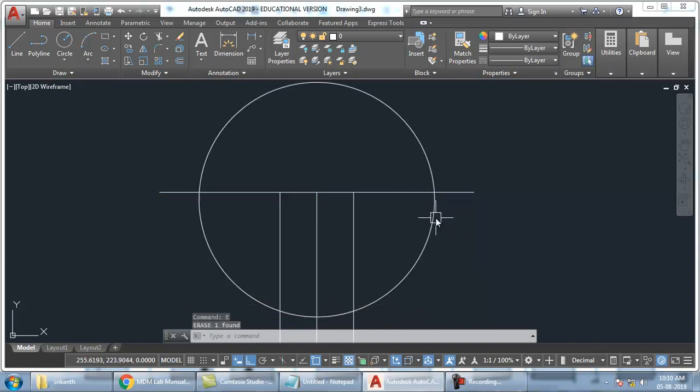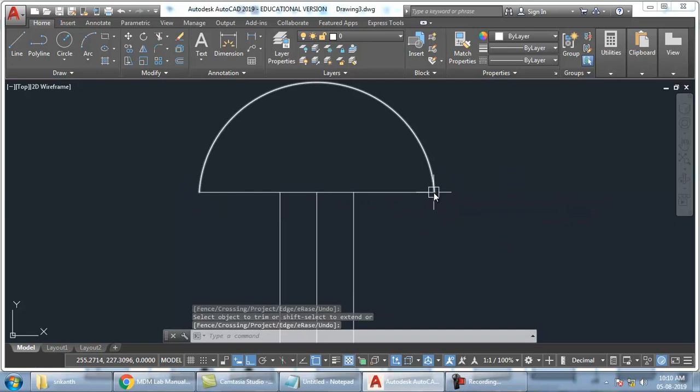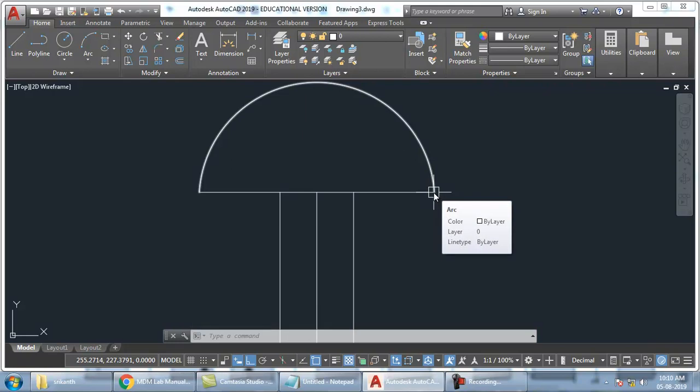Once you draw the circle, just delete this — we don't need this. And up to this line I have to trim it. So trim — TR, double enter — trim it. Trim all this. So my head is ready. The head is ready.